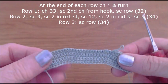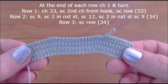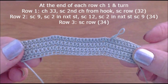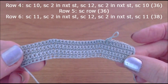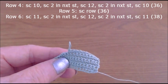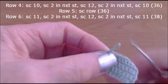What we've done is the first six rows. You're going to chain 33, single crochet in the second chain from the hook, and single crochet the row, which gives you 32 stitches. Row two is an increase row, and rows three, four, five, and six continue the same pattern. All the instructions will be shown on screen. It's the same thing over and over.